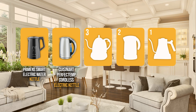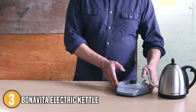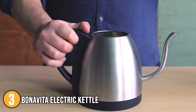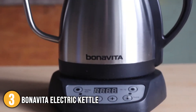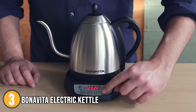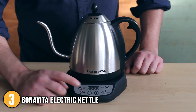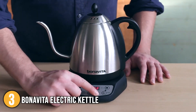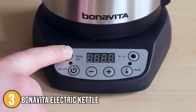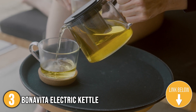The electric kettle with temperature control coming in at number 3 on our list is the Bonavita Electric Kettle. This kettle is made of brushed stainless steel with BPA-free plastic on the base, handle, and lid knob. Our team found the ergonomically designed handle really comfortable to hold. It has a long gooseneck spout, a cordless 360-degree swivel base, and a removable lid with tension adjusters for a secure fit. Since it is a variable temperature kettle, you can set the temperature anywhere between 140 and 212 degrees Fahrenheit in one-degree increments. It is also ideal for brewing tea, as the lower temperatures are best for white, yellow, and green teas.